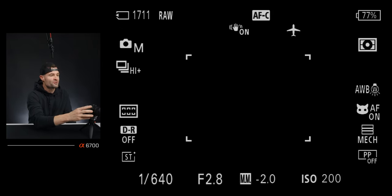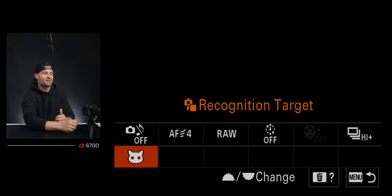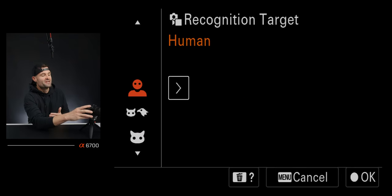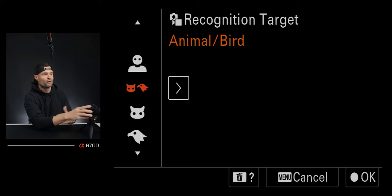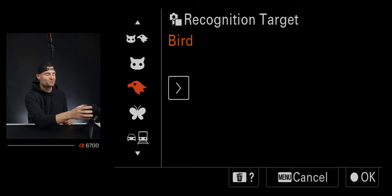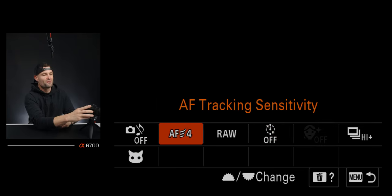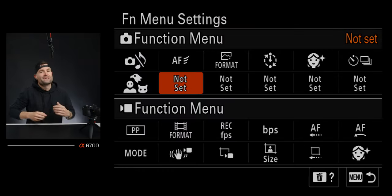I actually just leave some function menu slots completely not set — I don't want to put things in there just to have them; it's confusing. For custom key dial settings in photo mode: my C1 button is not set for photos. The AF on button I have for back button focusing — I don't like half pressing the shutter for focus; I like holding AF on to tell the camera to start focusing before I take the shot. My C3 trash can button is set to auto white balance lock toggle. My center button of the wheel toggles zebras on or off, and tapping left on the wheel lets me choose my zebra levels.